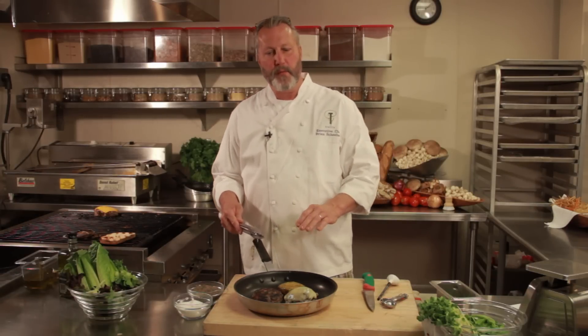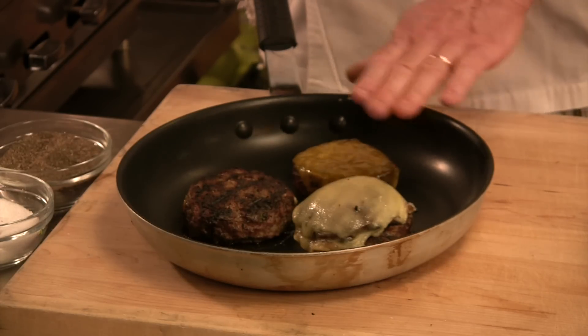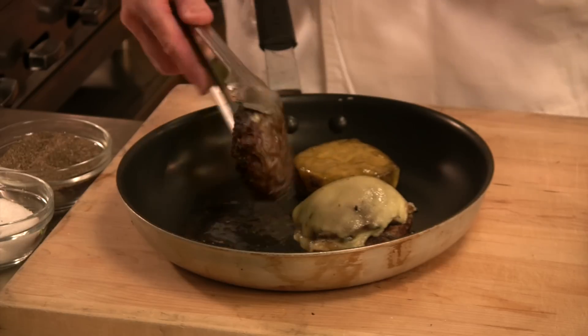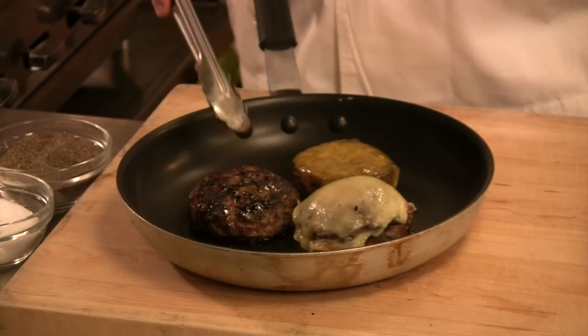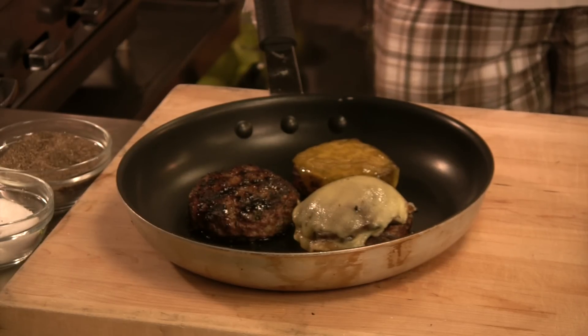We want to remember medium to low heat. Have your burger go in and let it cook on one side. If you want to get a little bit of a darker color, start on a lower heat, then turn your heat up at the very end to get a little bit of that darker color.